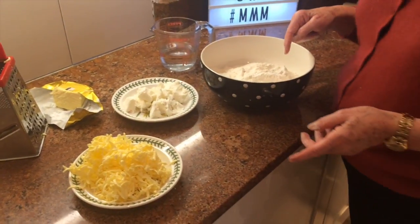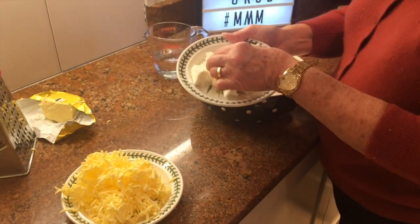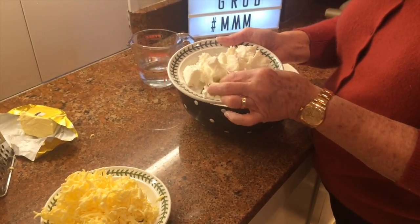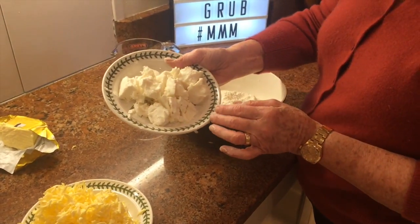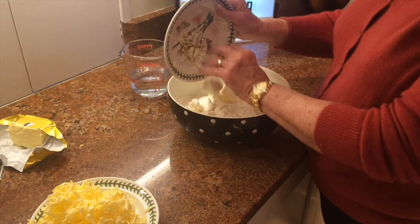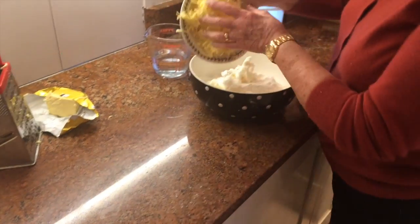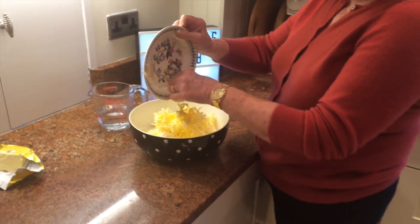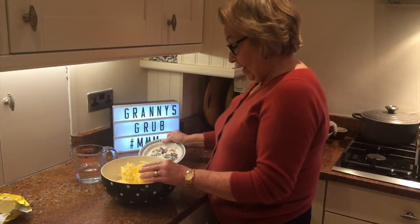So I've got a pound of flour in here. I've got four ounces of butter there. And I like to use a shortening — not solid lard, but a shortening — it's a bit lighter. So I'm going to put four ounces of that in and I'm just going to put the grated butter into the flour.